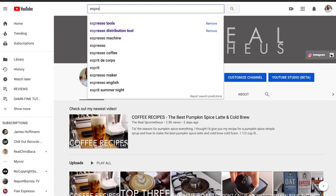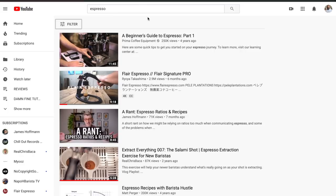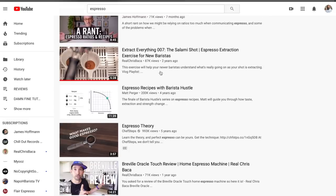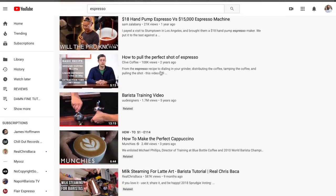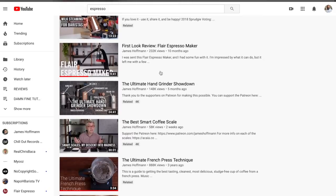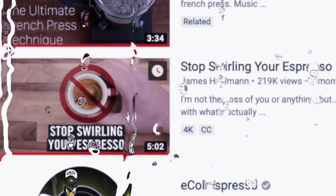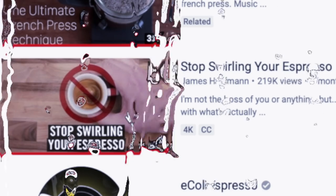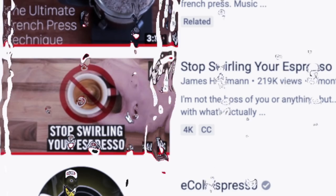What's up everyone, it's Prometheus. Has this ever happened to you? You're just scrolling through YouTube looking at espresso content, checking out what's new on the platform, and something catches your eye that kind of makes you sad — because you like to swirl your espresso. Why are you doing this to me, James? Why are you doing me dirty?